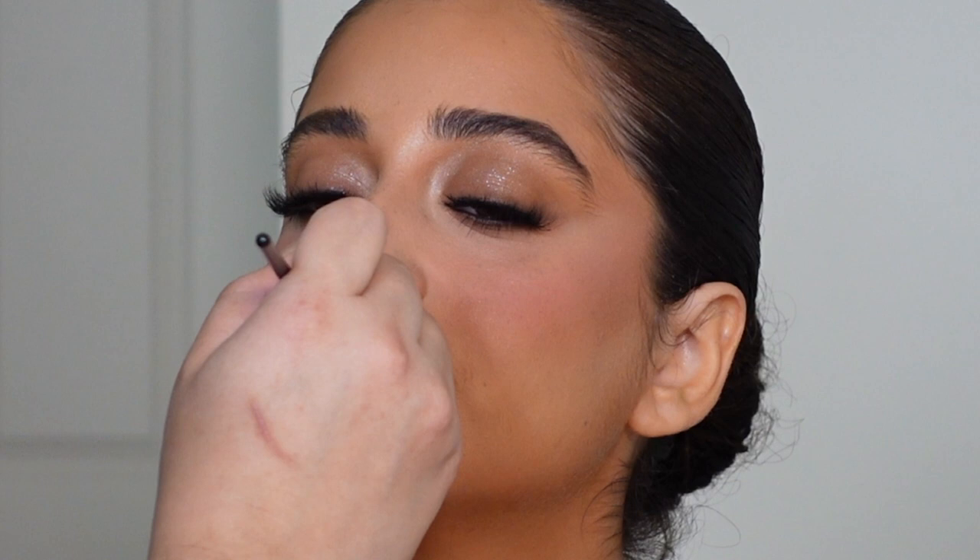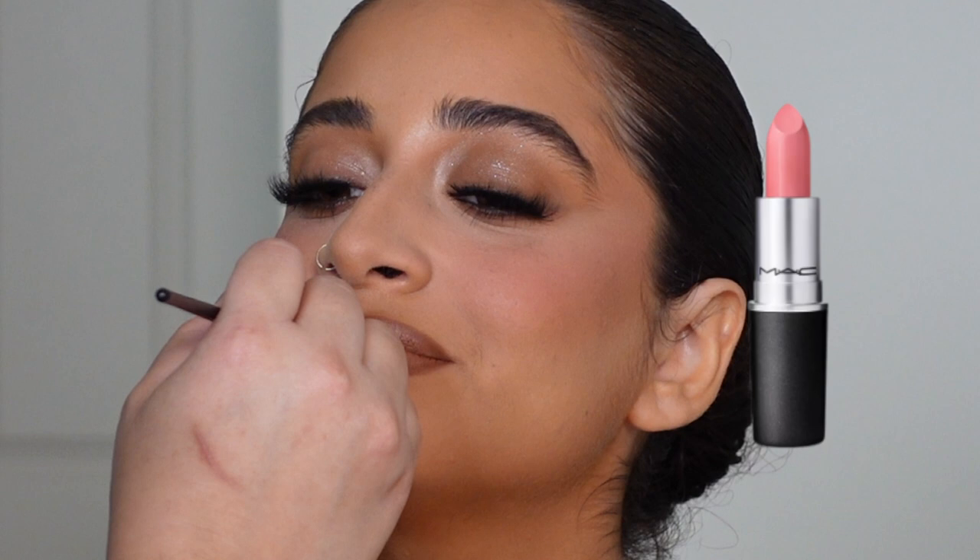Then for the lipstick on top I used MAC Cream Cup — that is such a classic bridal color. Because the lip underneath is more brown, a little bit of pink gave it more balance so it didn't look too brown. You have to go back in with lip liner to add back some of that depth and dimension and make sure everything is perfectly blended.